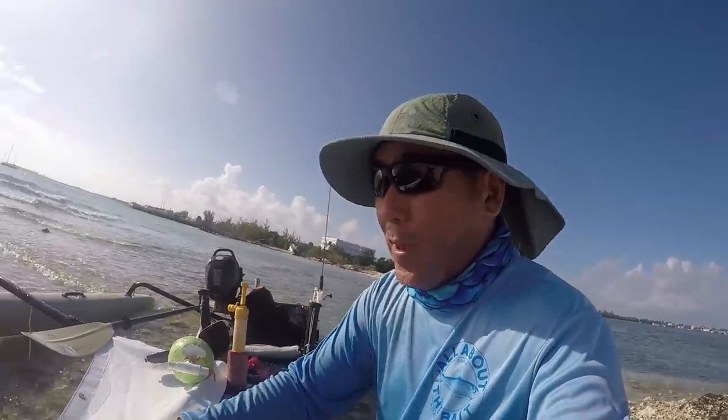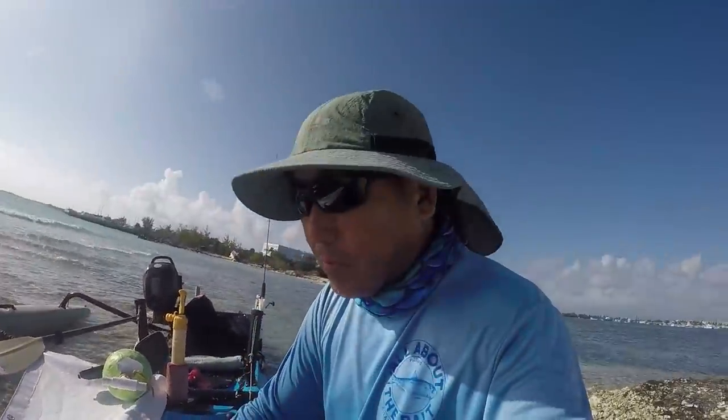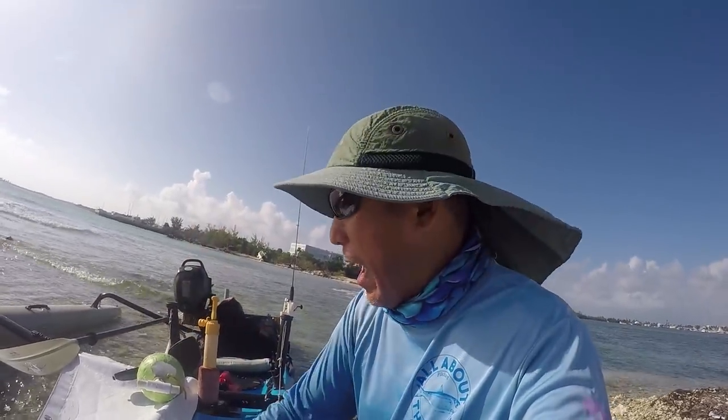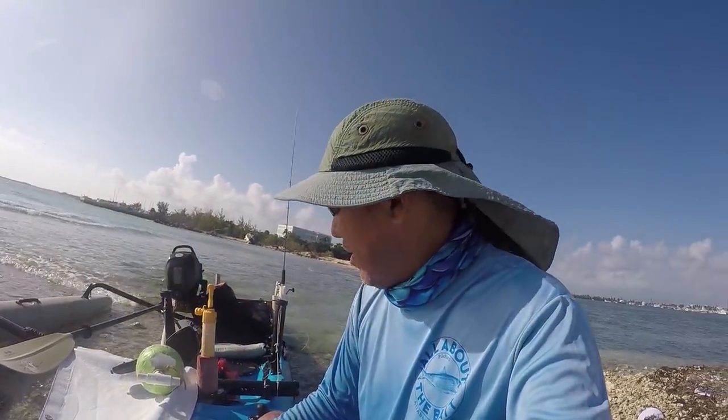I do understand why they use mesh screens for these on the more custom ones. But I think because I'm on power, that wouldn't work — the spray would get forced through and blast up. So I kind of have to go with the solid. I kind of like that it catches the wind, but it actually just opens it up more, so that's even better. Loving it.